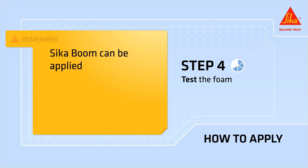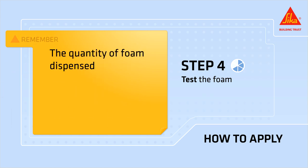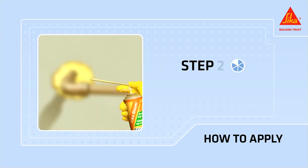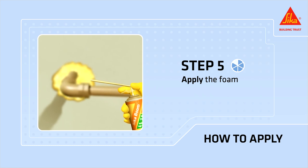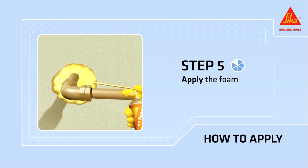Remember, Cicaboom can be applied with the valve upside down or right side up. The quantity of foam dispensed can be regulated by varying the pressure on the adapter. Apply the foam filling the desired joints, gaps, or cracks as needed, allowing space for the foam to expand.